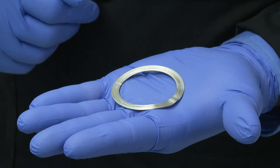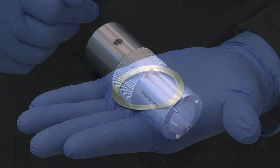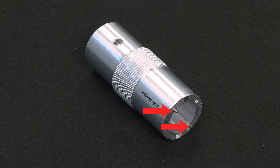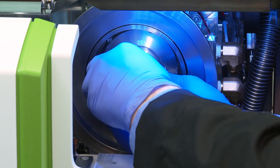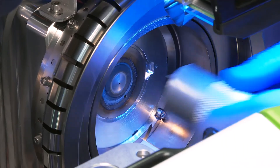Inspect the Sampler Cone gasket and replace it if there are cracks, bends or excessive grooves. Place the gasket on the Sampler Cone. Insert the pins from the cone removal tool into the holes on the Sampler Cone and then screw the Sampler Cone into the interface until it is firm but not over tightened.